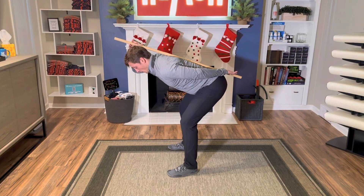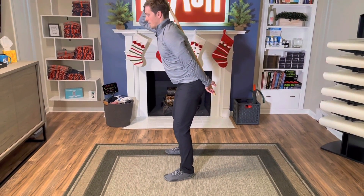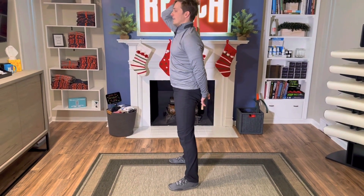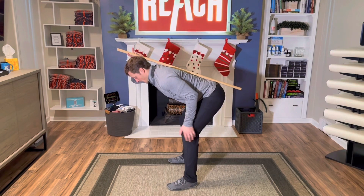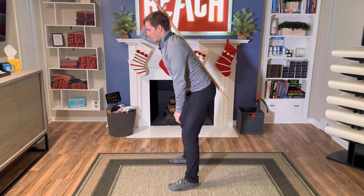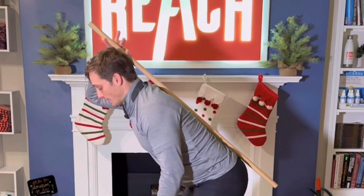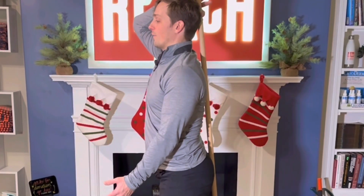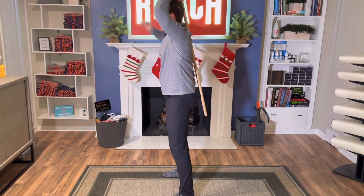Now that I'm at this position, I want to slowly return to start. This is the hardest part for most people to maintain alignment. So I'll go back, back, back — I feel the tight hamstrings — and I'm going to bring the hips forward, maintaining alignment just like this. Note that many times people will start to arch here, so be careful and keep that neutral spine position.